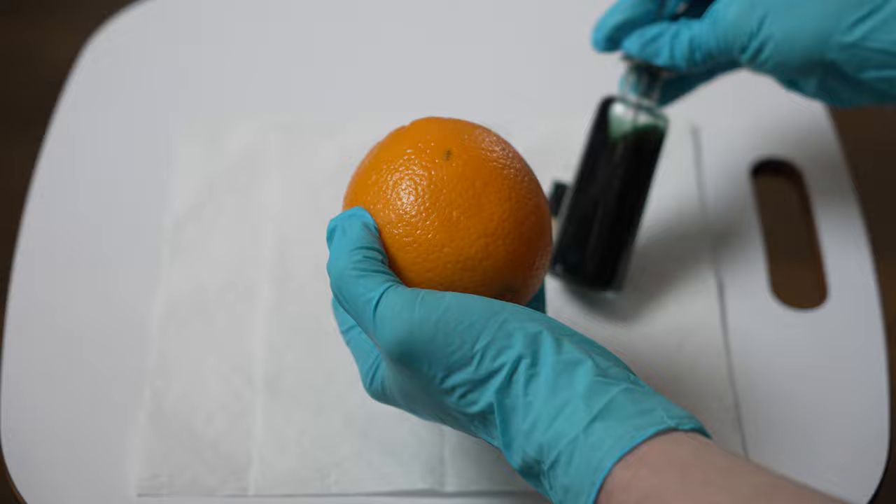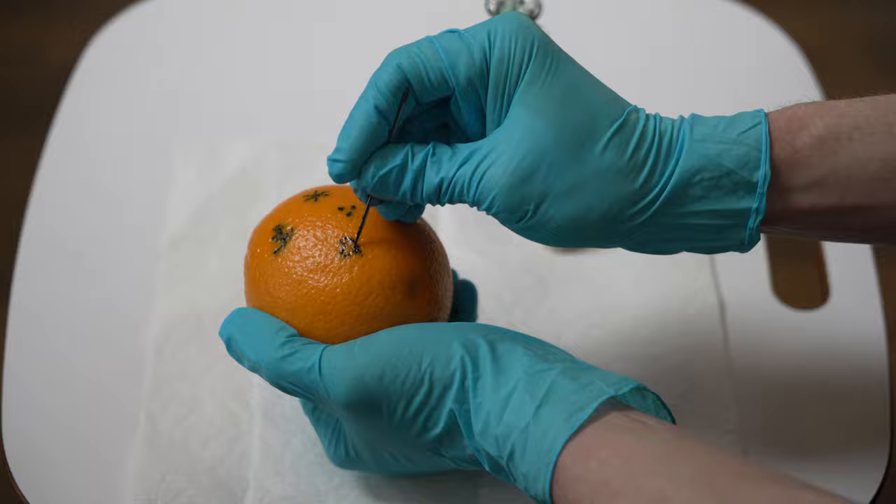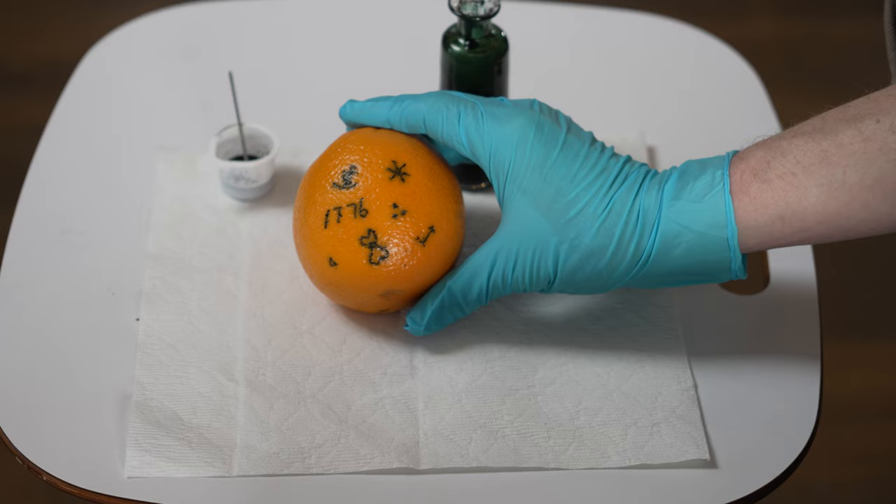Tattooing today involves a tattoo gun, which is really just a needle or a collection of needles that's rapidly puncturing the skin. In the 18th century, it's what we would call today stick and poke — just a single large needle and India ink, black ink. Don't try this at home. You've seen what a stick and poke tattoo looks like on our orange. Here's a stick and poke tattoo — a real one on my arm.